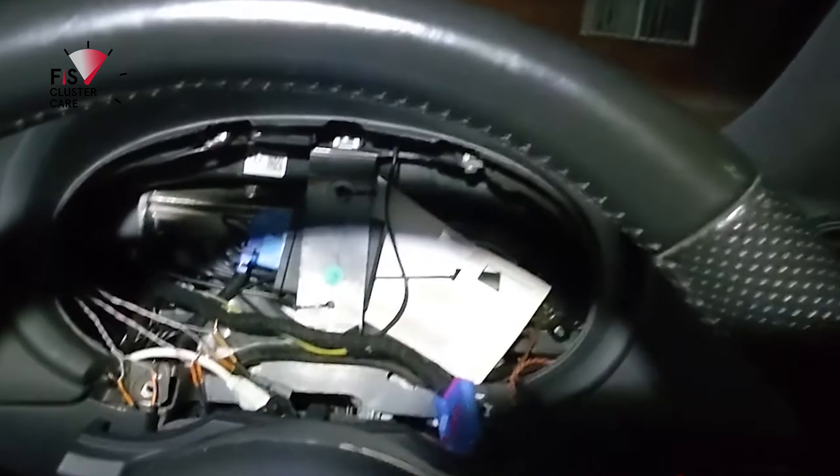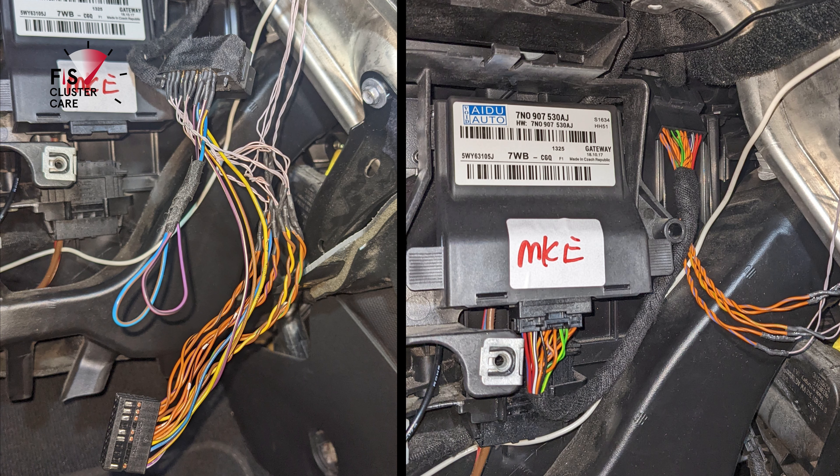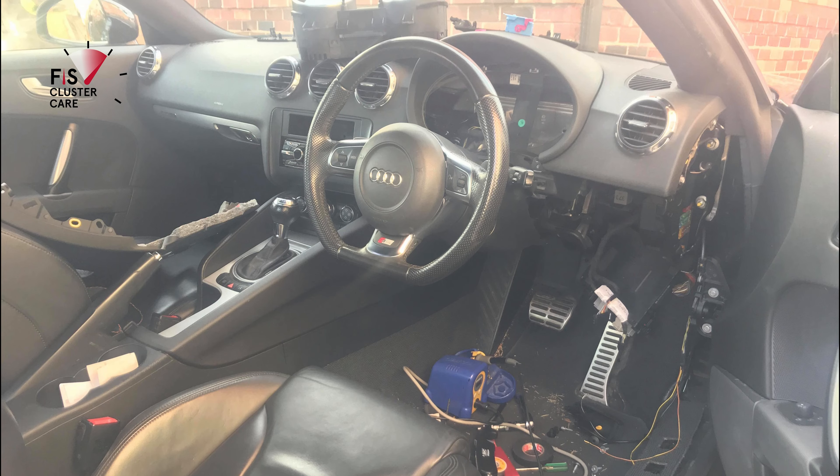That's how it looks as a wiring diagram, but in real life this is what the actual job looks like. Don't freak out — it's going to look great when you're done. Time to put everything back together again.